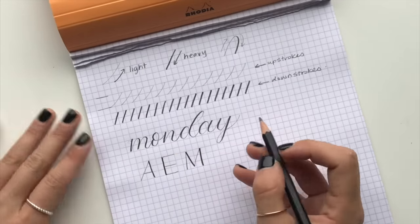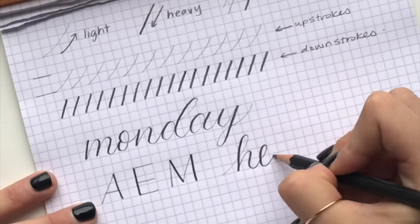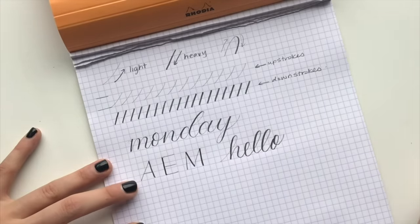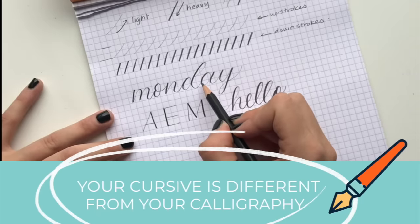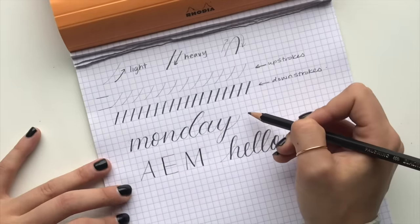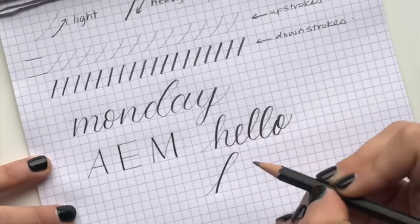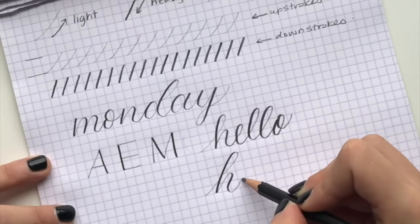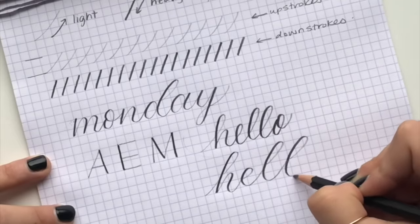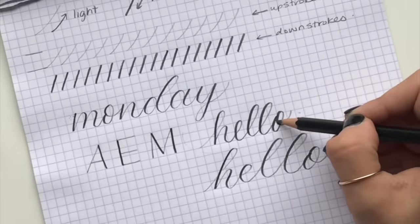This can apply to any writing at all, which means it can also apply to your regular cursive writing. If you were just writing in cursive and wrote the word 'hello,' you would have light ups and hard downs. What I want to point out though is that your cursive is totally different from your calligraphy. In calligraphy I did it in little pieces, lifting my pencil in between each stroke, because calligraphy is broken down into basic strokes. So writing 'hello' in calligraphy strokes looks quite different — you can clearly see the difference between cursive and calligraphy.